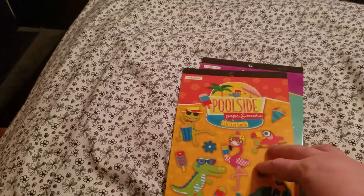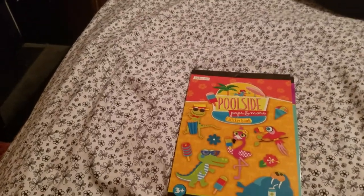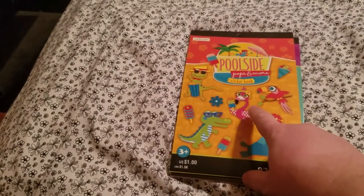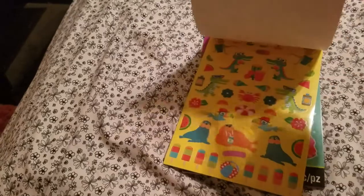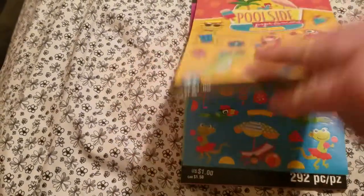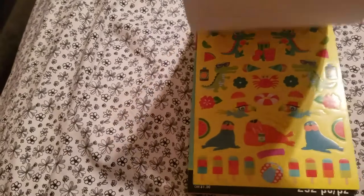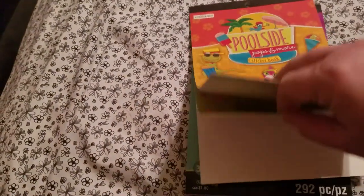I went to Michael's yesterday while I was in town where I used to live. When I first walked in, they had a huge display of these dollar sticker books, so I just picked out a couple of them. I really like summer pocket letters — those are some of my favorites — so I wanted to get one with a whole bunch of summer themed stickers. I'll have quite a bit to work with, and these are really cute.